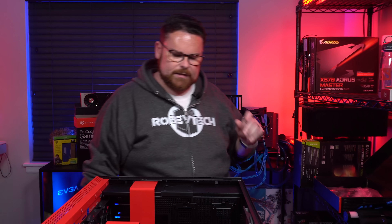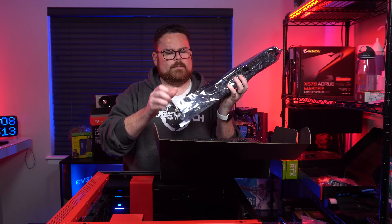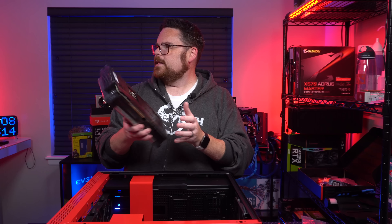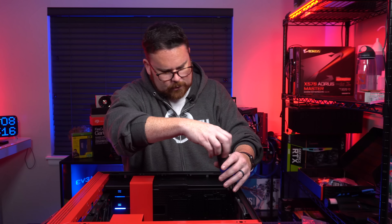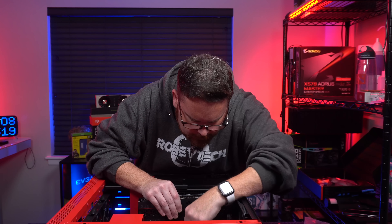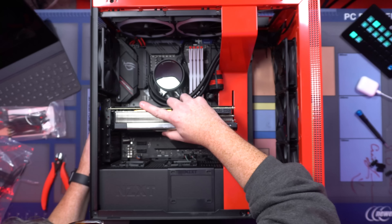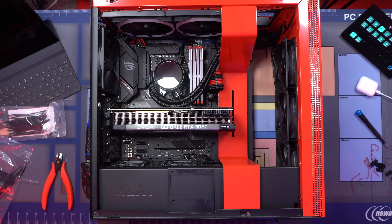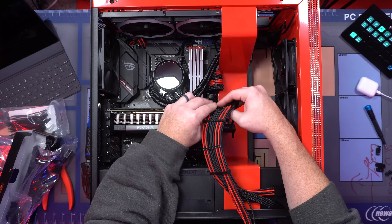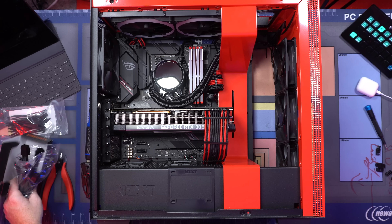Next up is GPU time! It's time to get this GPU out of the box — this beautiful, beautiful GPU. There is our card right there. Hefty boy. We'll do all our peels because it's all metal. GPU is in. That is a good looking build, if I must say so.